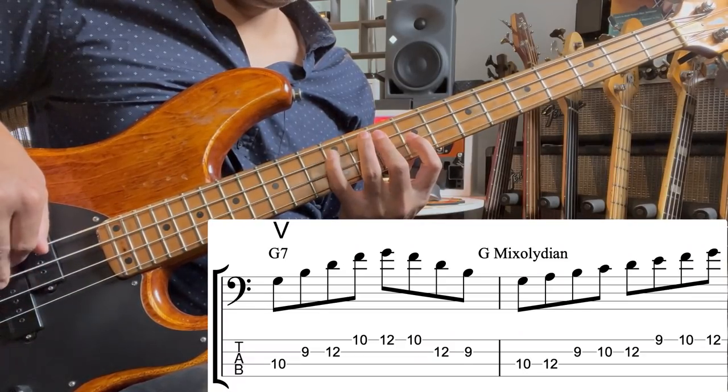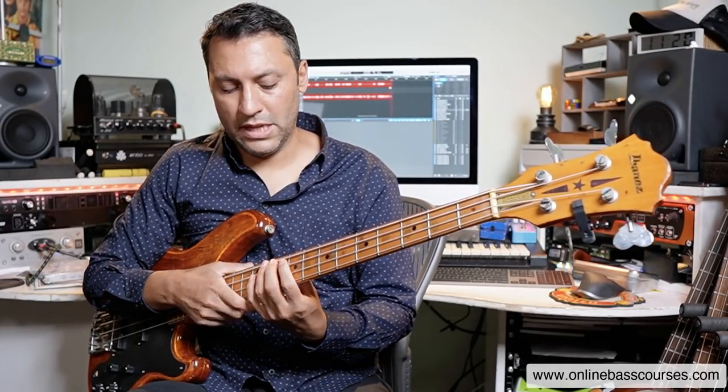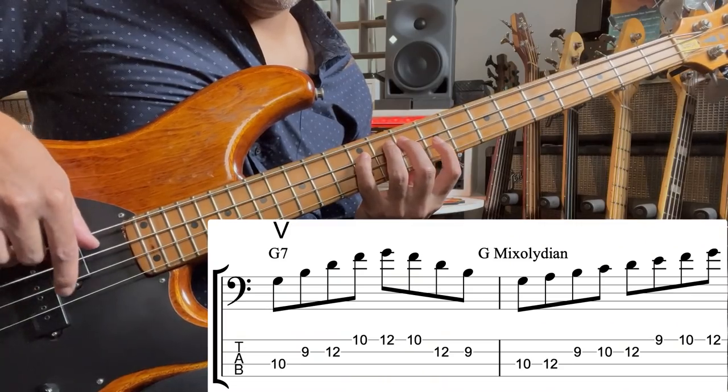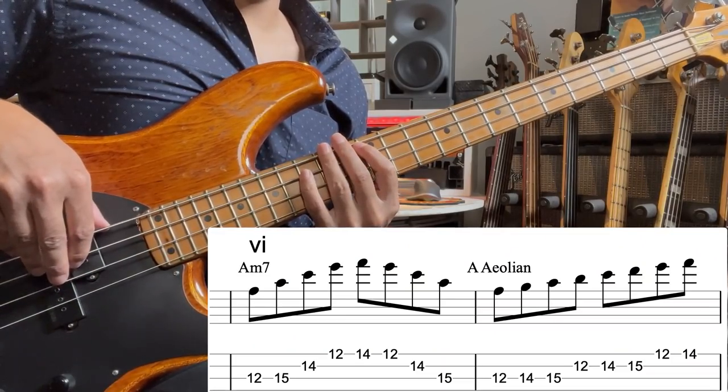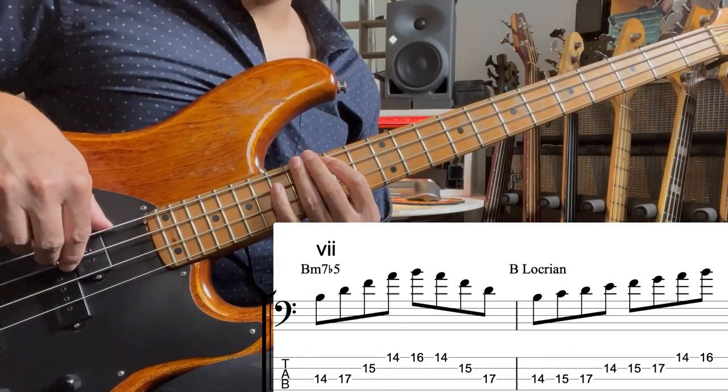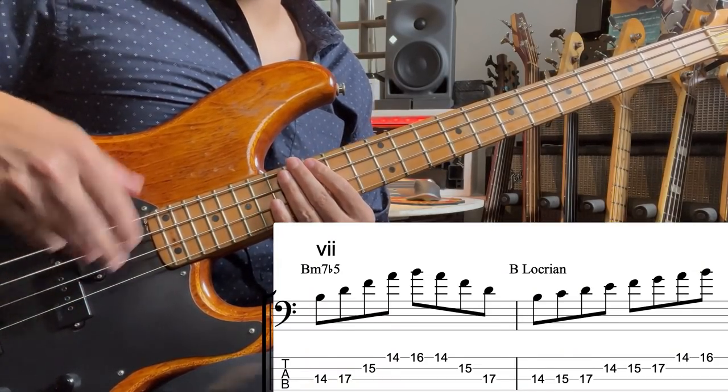Then five - we've got a G dominant seventh arpeggio. This five chord is the only one in this sequence that is this dominant seventh. The mode over this one is G Mixolydian. Then we have A minor seven, A Aeolian, which is just natural minor. The seven chord is B minor seven flat five, otherwise called half diminished. And then it's B Locrian. And then the last one is just the same as the first one again.